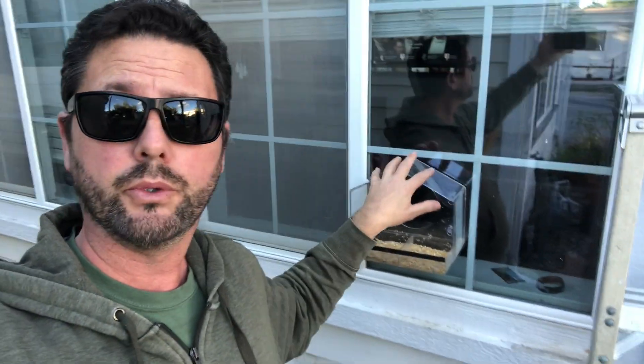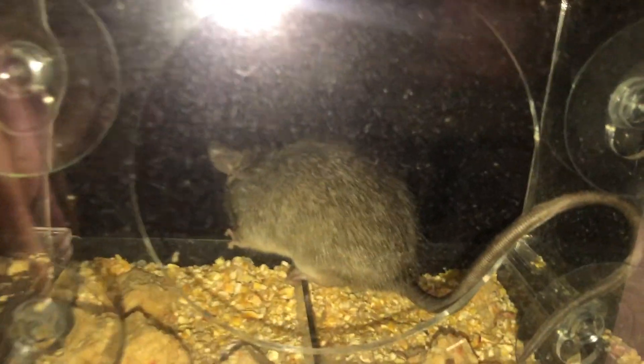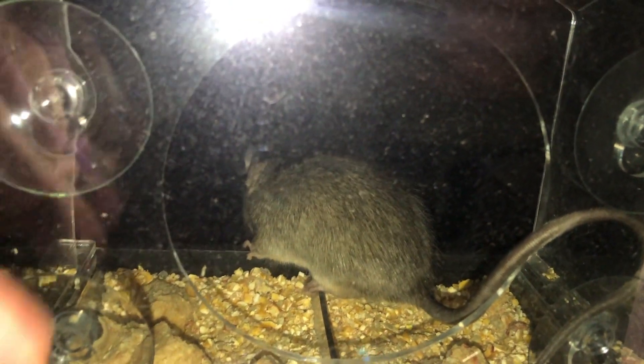I knew I had a rat the night after I posted a video reviewing and unboxing this window-mounted bird feeder. That night I heard something in the feeder but it wasn't a bird — it was a rat. I didn't want to kill the rat, so I set about discovering how to trap a rat and remove it.